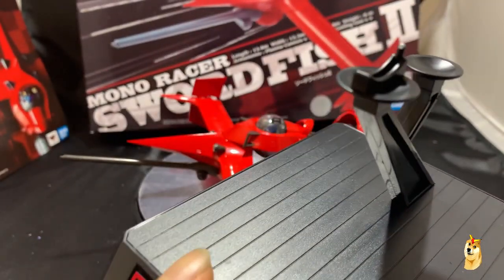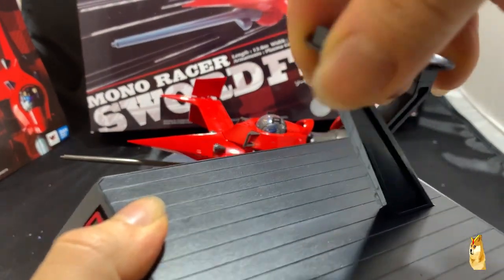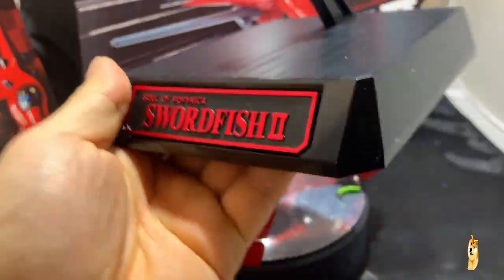One thing to note is that the stand is static, so it cannot move. If you use this stand, just be aware that it can only face the forward position. And that's the stand.